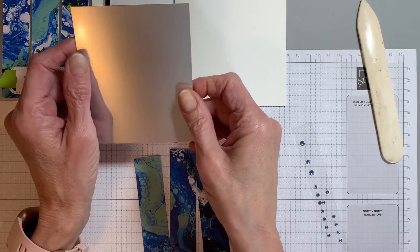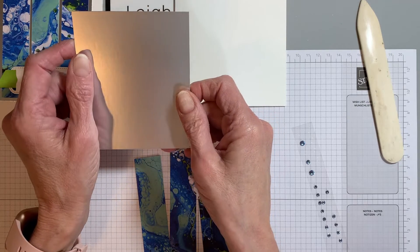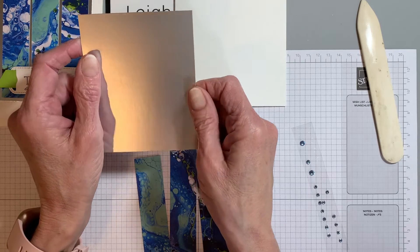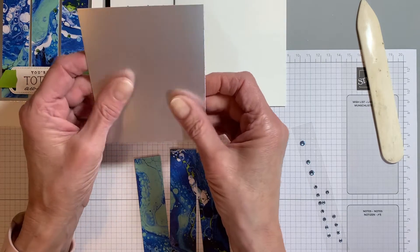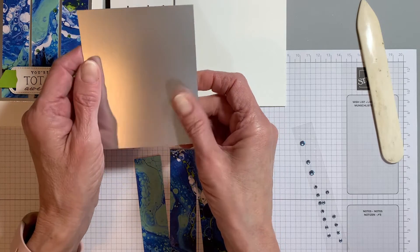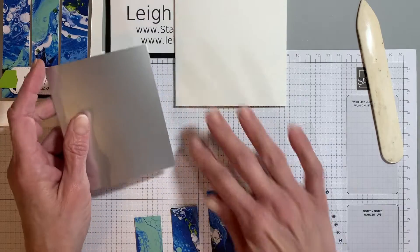There is a shiny — there is Costal Cabana, I believe Knight of Navy, and then the silver. But the silver is not shiny; it's more of a matte finish, which is really kind of neat.